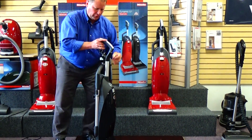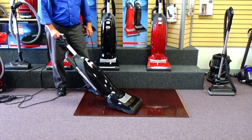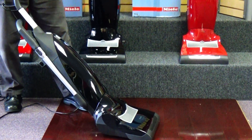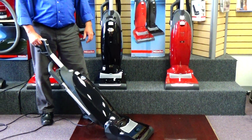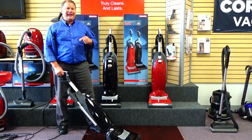You may have noticed as I was vacuuming, the head has an articulating mechanism in it. So it allows you to maneuver your head around obstacles — chairs, table legs, things like that — to be able to clean more effectively and quicker.